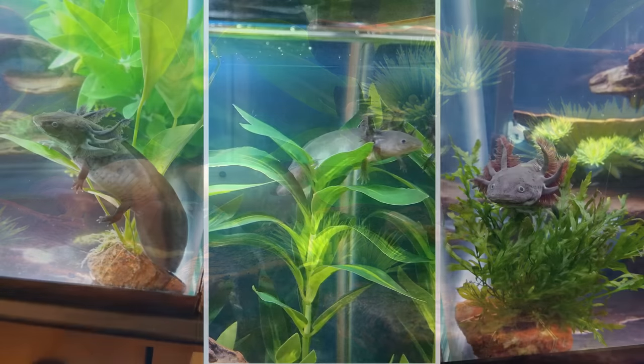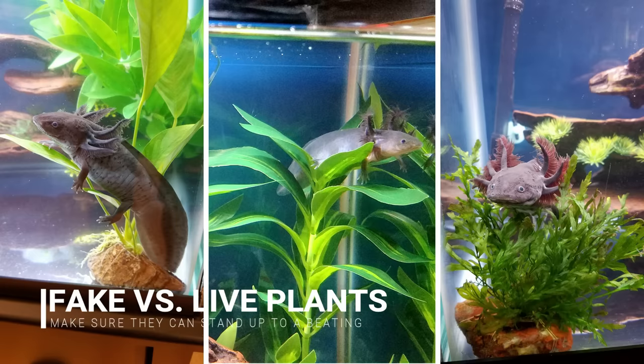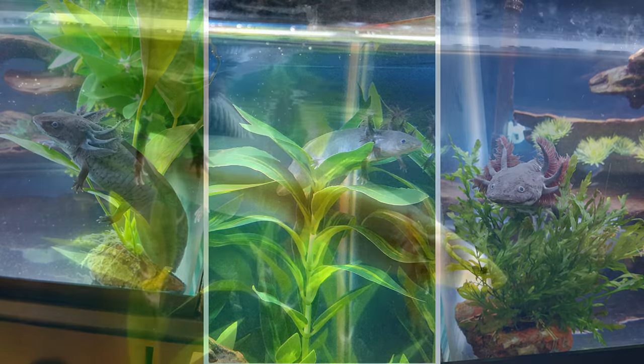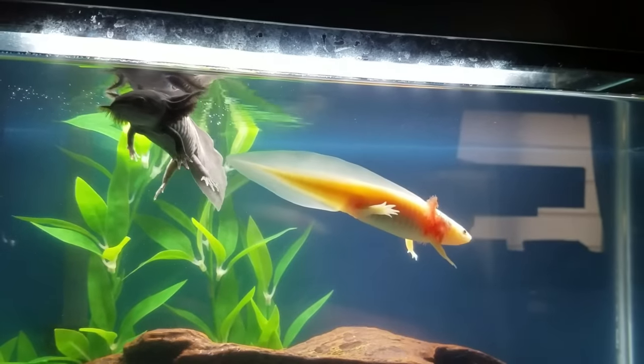For decor, any kind of fake aquarium decor is just fine. With live plants you just have to be careful they might be uprooted or crushed under the weight of an axolotl trying to rest on them. In general, axolotls are mostly bottom dwellers but many of them like to swim up top or rest on various surfaces.